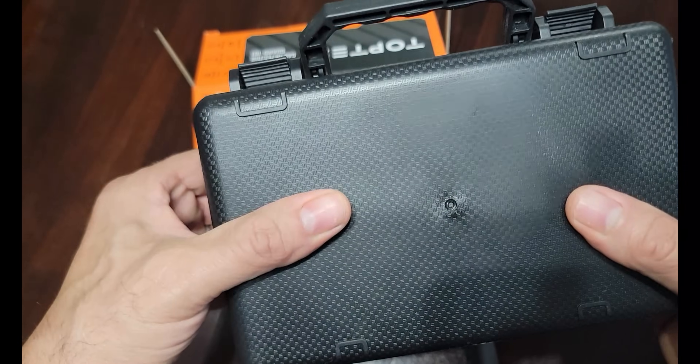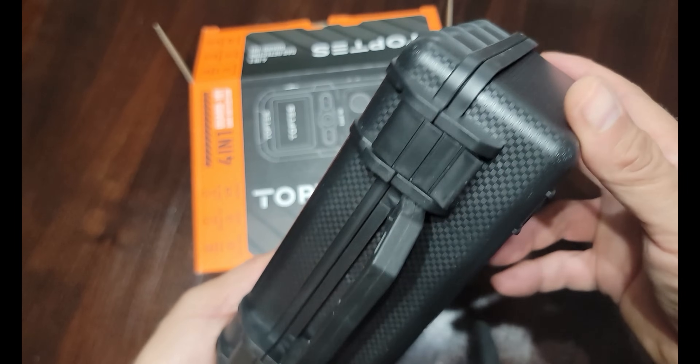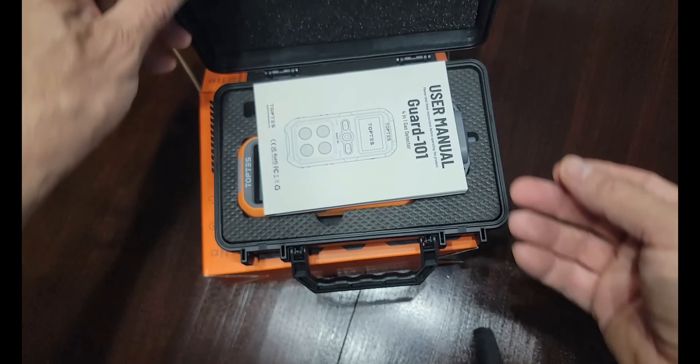First thing out of the box it's got this hard case, which I like. If you chose to take this out in the field, I think this would hold up pretty good — easy to clean off. This one looks pretty nice, so we'll go ahead and open it up.